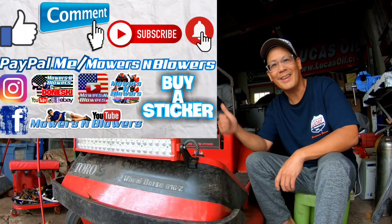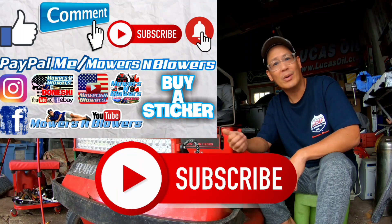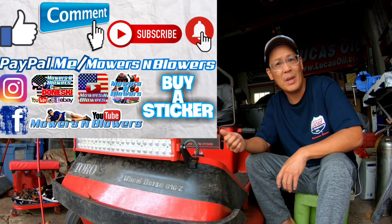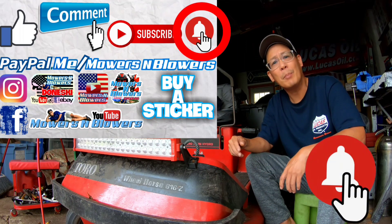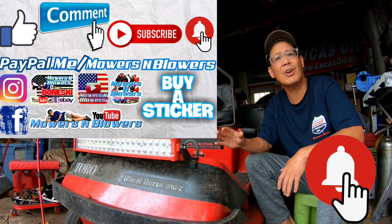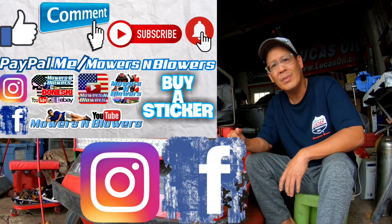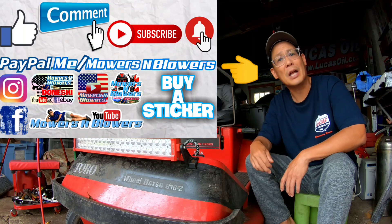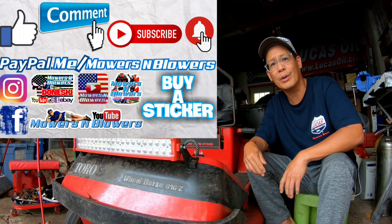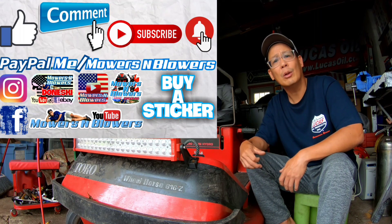If you guys enjoyed the video, remember to give me a like and comment below. Subscribe — it doesn't cost anything to subscribe, it's free. Also hit that little bell — that way you'll get post notifications whenever there's a new video and you won't miss out on any of them. Remember to follow my Instagram and Facebook, and if you'd like to donate a dollar or two, paypal.me slash mowersandblowers. Really appreciate all the support — to keep the videos coming every day, support the channel. Bye.